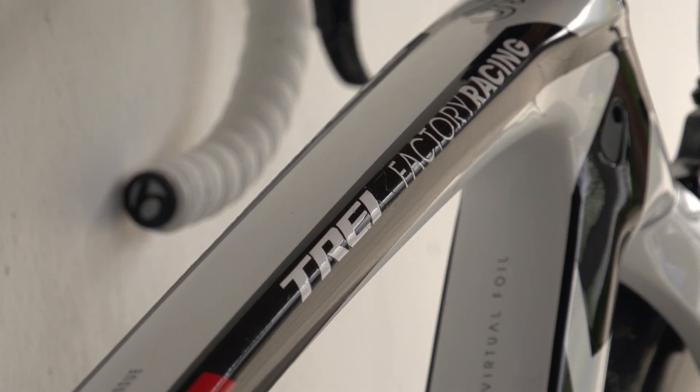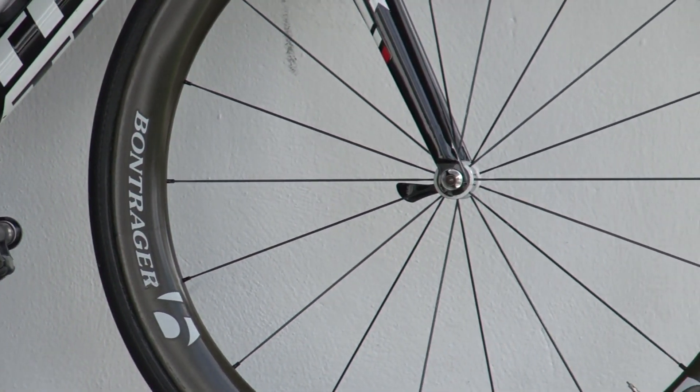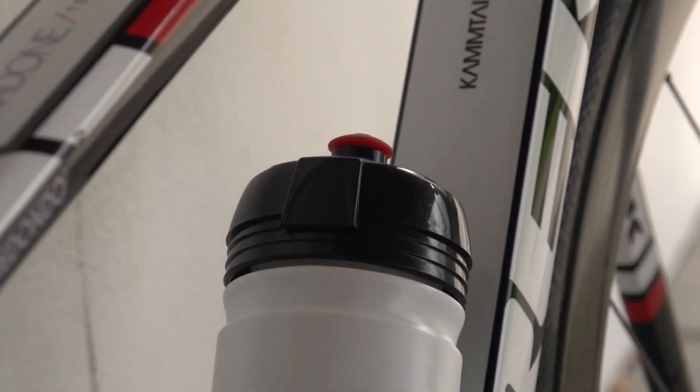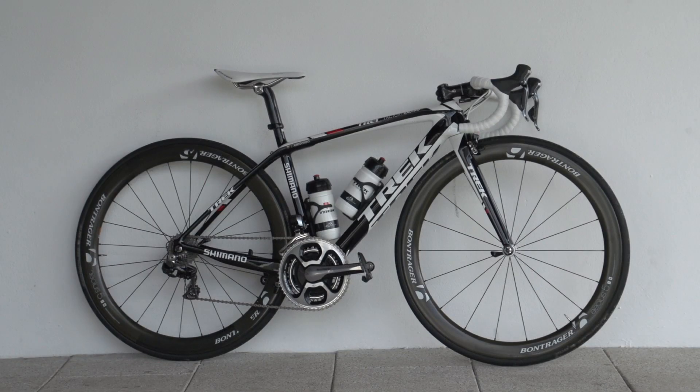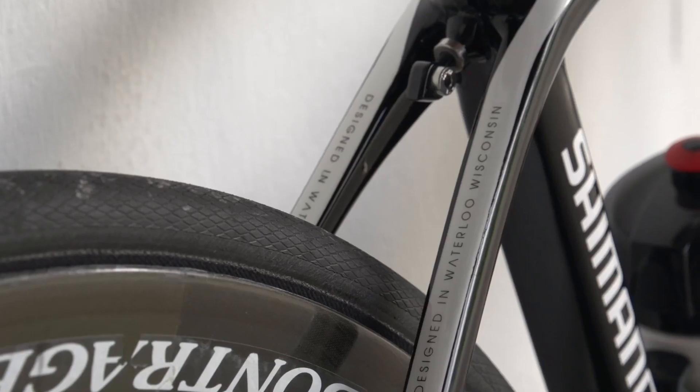The Madone 6.9 is Trek's lightest ever frame, weighing in at 750g, but this bike is also built with aerodynamics in mind. The Camtel virtual foil aero tubing is borrowed from the TT Speed concept frame, with the downtube, seat tube, rear stays and forks all being sculpted to reduce drag.